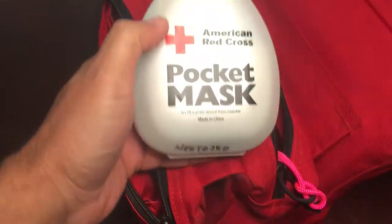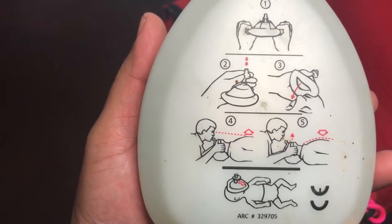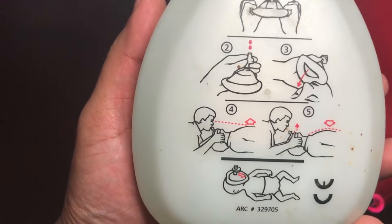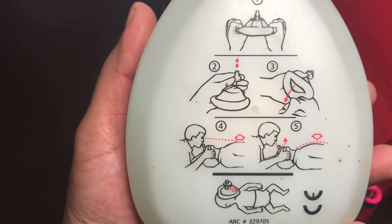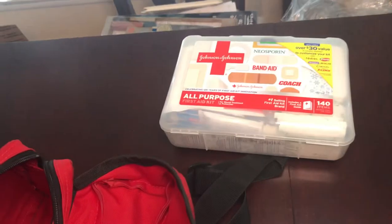In the second compartment I have pocket respirators. They fit over the face like an oxygen mask and you blow into a hose — there's a check valve. That's a good thing to have. In the main compartment I squeeze in a box.